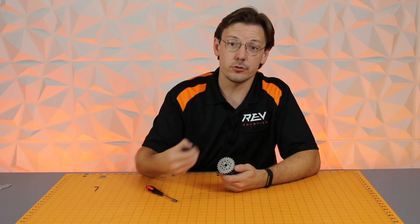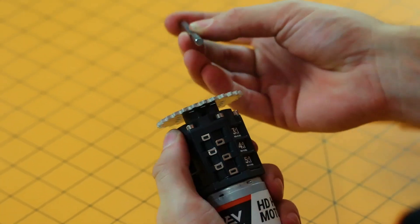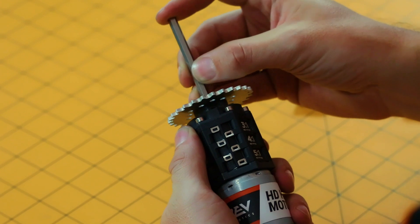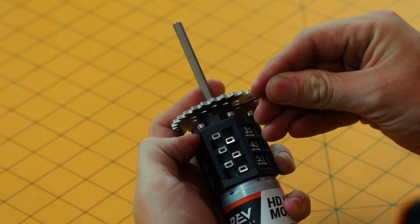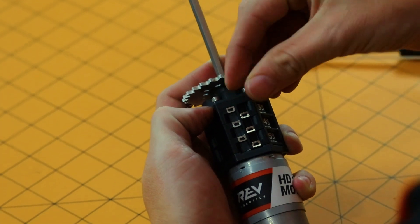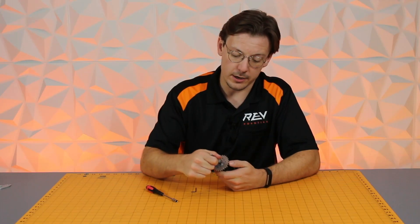Another option is to choose a hex shaft of any length and put it through the female output. It's really straightforward — go ahead and take the shaft, put it through the female output, find your set screw, use the Allen key of the right size to tighten that down, and the hex shaft is in.